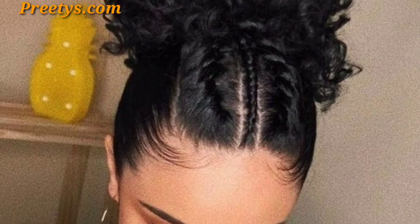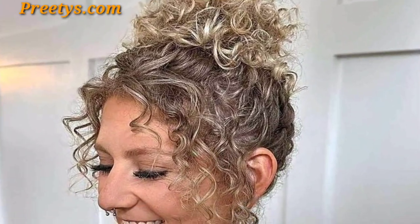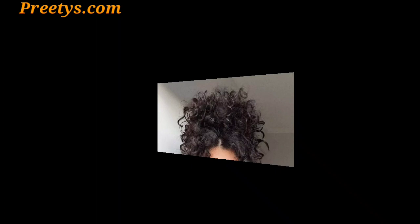Style a loose low bun and add small flowers or floral accessories for a fresh and natural look. Part your hair down the middle and form two space buns, adding a sprinkle of glitter for a fun and sparkly vibe. Remember to embrace the natural texture of your curls and add a personalized touch to create a unique and charming hairstyle.